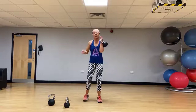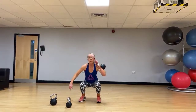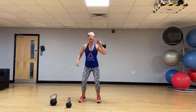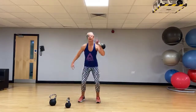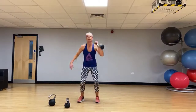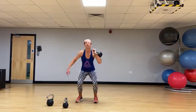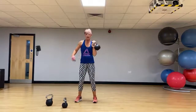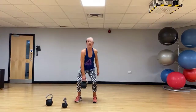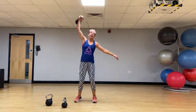Let's rack that kettlebell, go back into a squat, and then that one-arm press. Try and keep those shoulders level. Squat with a shoulder press. Changing sides — squat to a press.